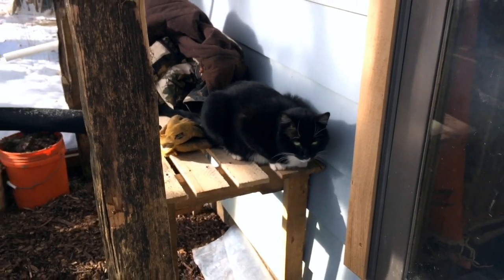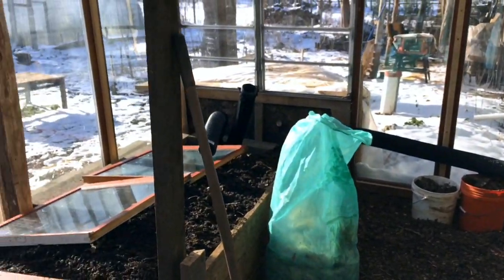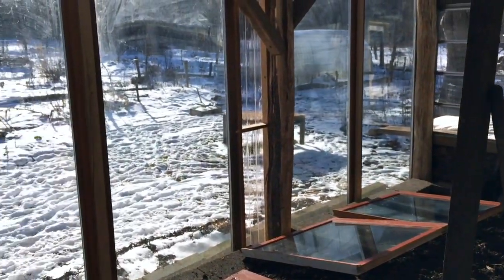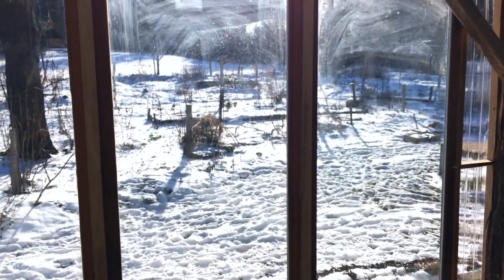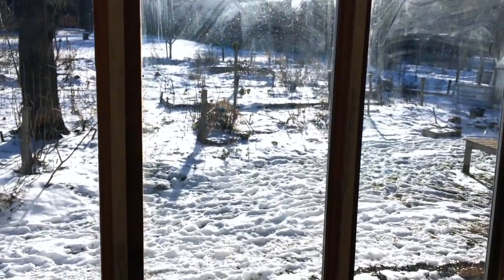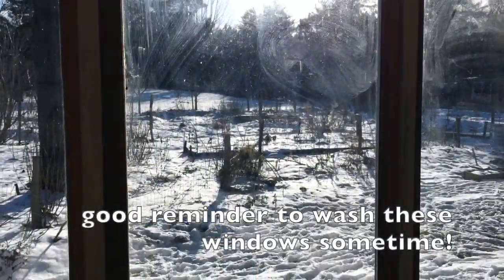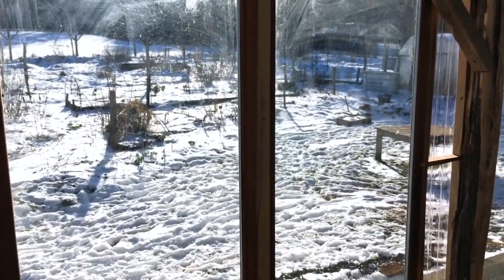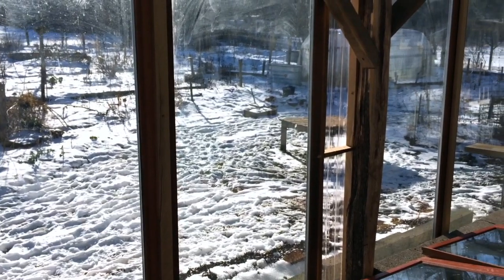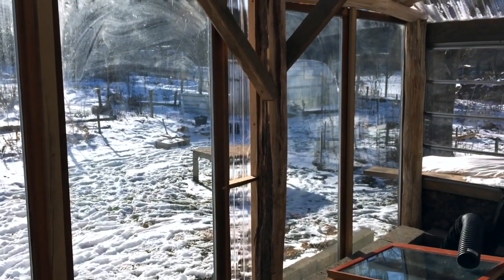We're out in the greenhouse today on what is a really wonderful day to test some concepts and theories of this space. Outside it is about 20 degrees Fahrenheit, but unique — rare for the Finger Lakes of New York — it is actually sunny. It's been sunny all day. This is a pretty infrequent scenario. So lots of potential solar gain and good challenging cold air, and it's relatively still outside.